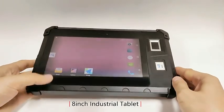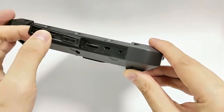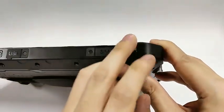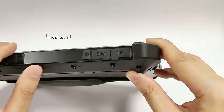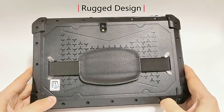The QS805 industrial tablet features a rugged design with IP65 protection, allowing it to work well in complex industrial environments. It has an 8-inch full high-definition IPS screen with multi-touch support, and a built-in 8000mAh battery to keep you free from charging anxiety.